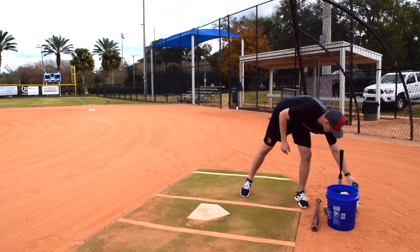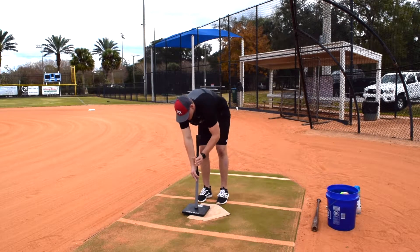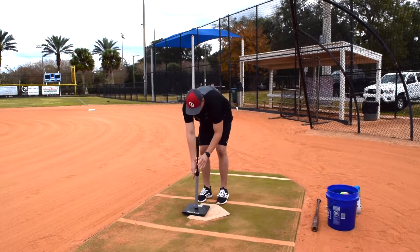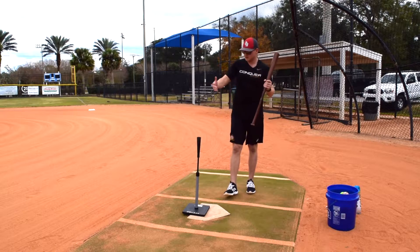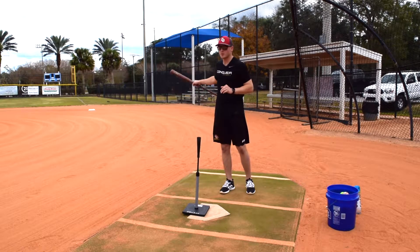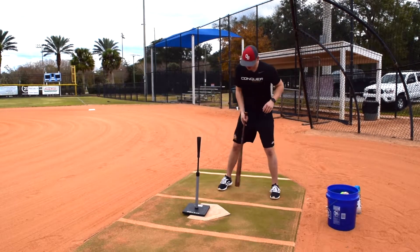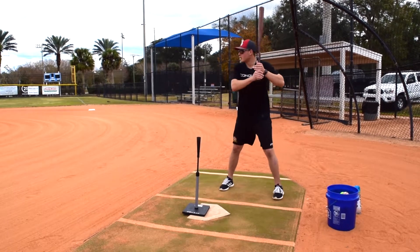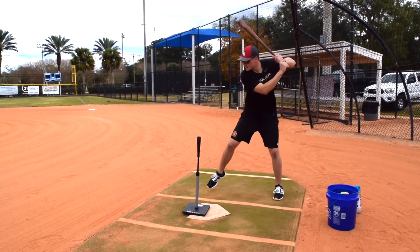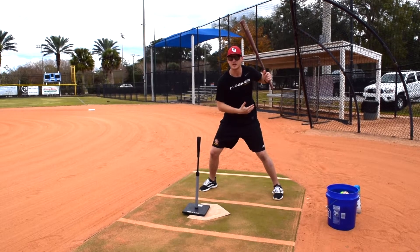The next drill we're going to go over is a stride and pause drill. I do this every day — I did this every day when I played, and I do this with my lessons every single time. We'll take a couple warm-up swings and then go directly into this drill. Just like I was saying earlier, posture is everything. If I stride and I'm already off balance, I'm never going to be balanced when I swing.